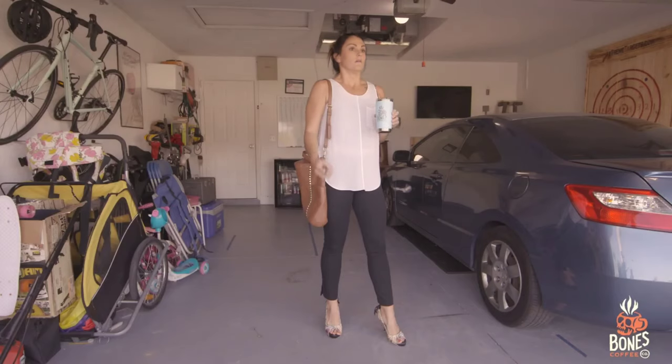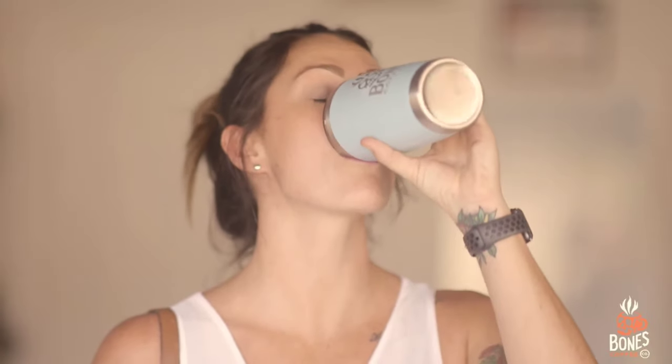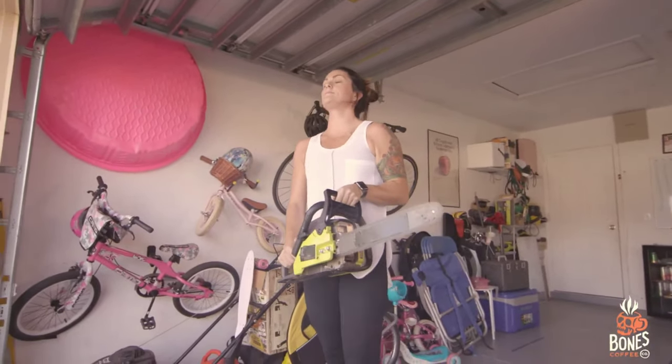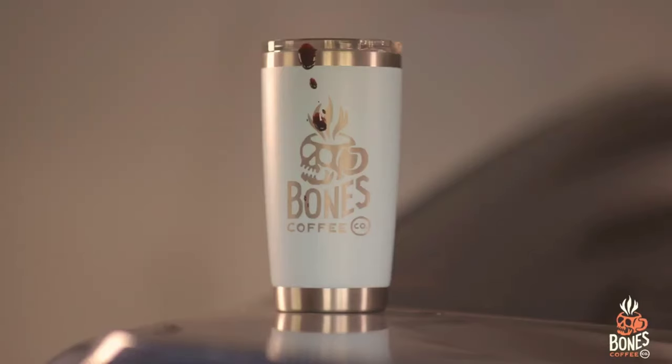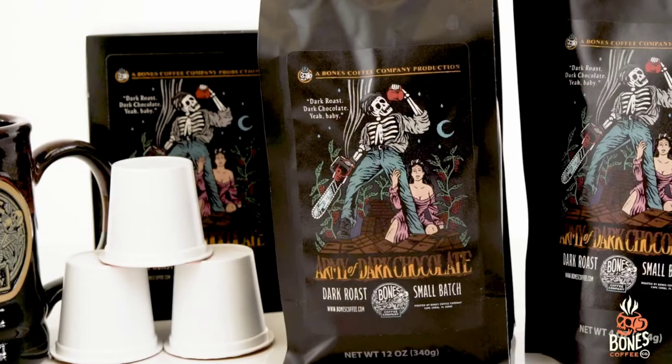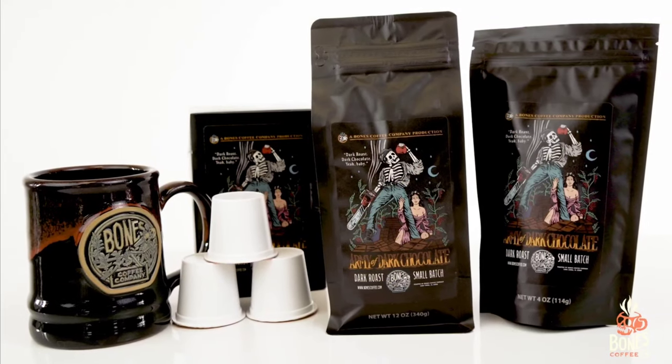It's Wednesday. Your coffee is gonna need to give you a little something extra if you're gonna make it through this day alive. Army of Dark Chocolate from Bones Coffee — for, you know, Wednesdays.